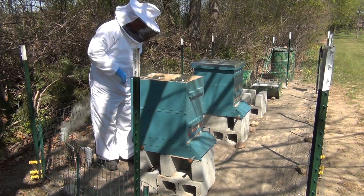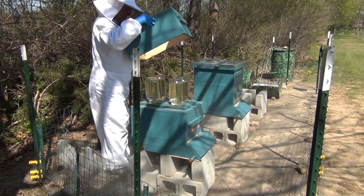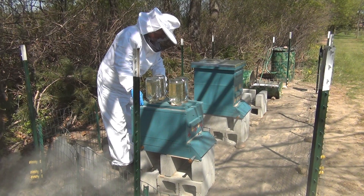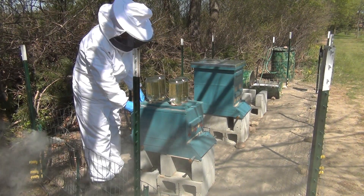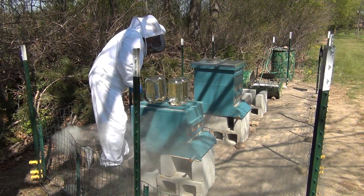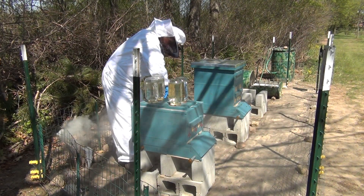I want to take this frame off and get to those sugar water containers. There they are. I want to try to lift these right up without taking them off their platforms. They're already starting to get stuck down with propolis — that's okay, we expected that. Make sure all the corners are loosened up. Now I'm going to raise this up a tiny bit and squirt the smoker inside the hive.